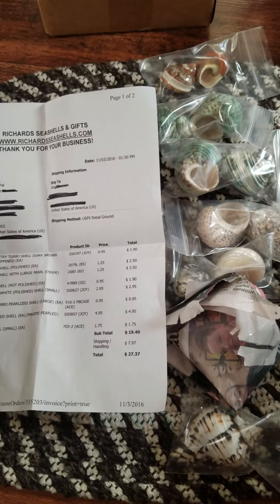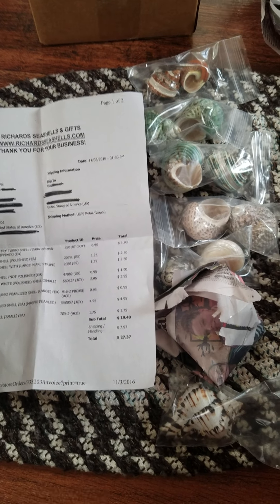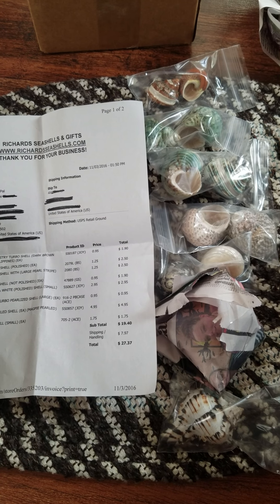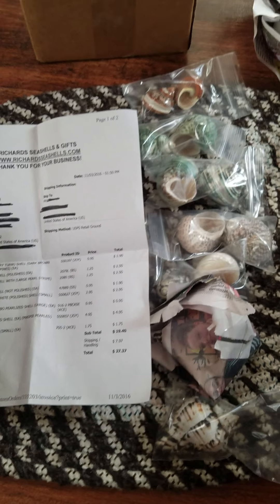I wanted to show you the shells that I ordered from Richard's Seashells. All the shells I ordered I tried to get under an inch, around an inch, or a little over an inch, because I need ones between about five-eighths of an inch to a little over an inch. That's the main size I needed.